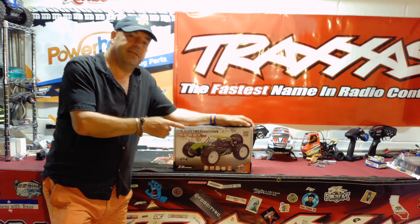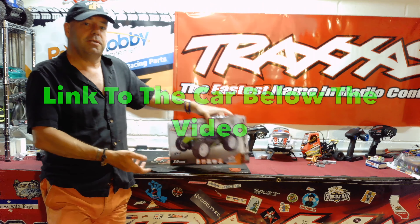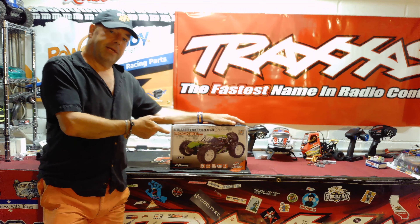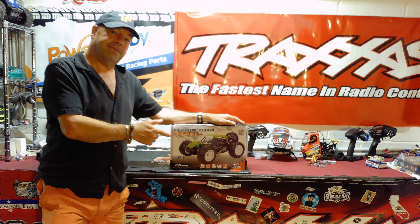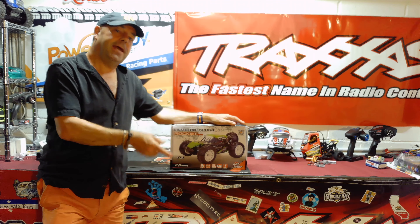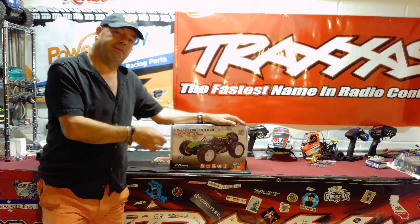If you've been watching this channel for a while, you know I like reviewing these sub-$100 buggies. With the current state of world affairs, not everyone has got $800-$900 to spend on a new 8S X-Maxx right now. So this fits within that sub-$100 buggy ethos, because it's just $99.99 from Banggood.